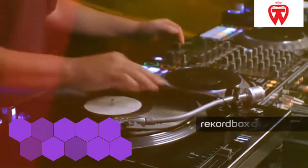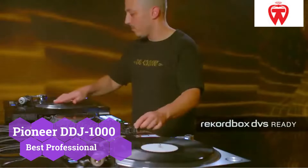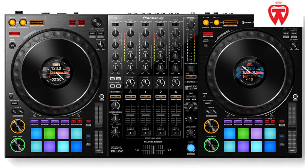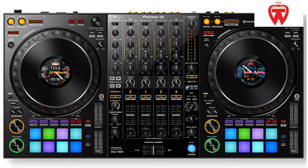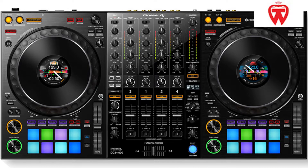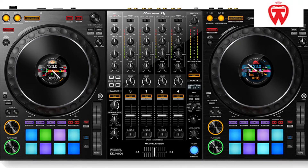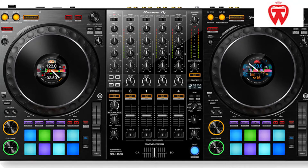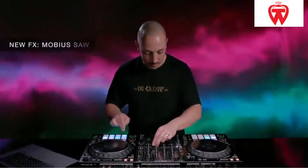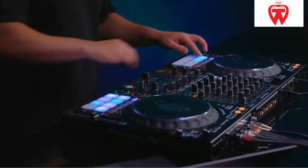One of the greatest controllers on the market is the Pioneer DDJ-1000. This 4-channel controller has a very streamlined design. It includes an AC adapter as well as a USB cord. It also includes a user handbook that acts as a beginner's tutorial. It has a width of 708mm and a height of 7.34mm, and despite its size, this controller only weighs about 6kg. It is a strong and dependable controller.